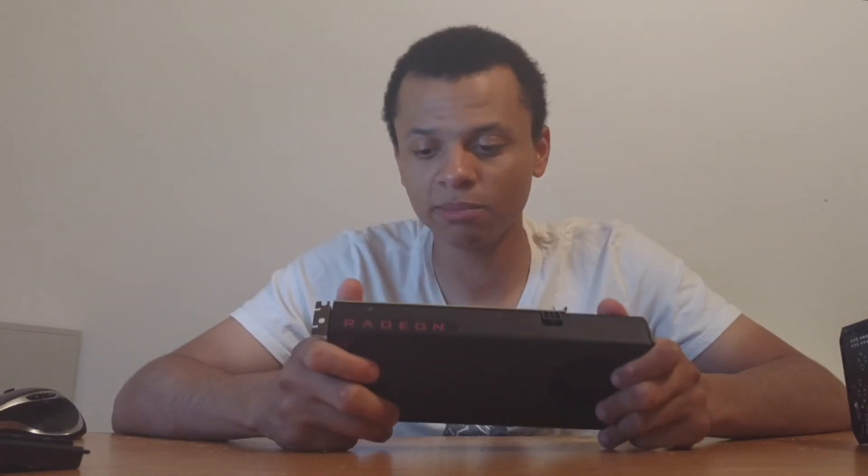That pretty much wraps up this video. In a quick summary from my experience — this is an initial impression video — it's really not a bad card. I wasn't blown away, and I wasn't disappointed either. I would recommend this card, unlike the Fury. I did purchase the Fury and was very disappointed by that. Yes, it's a fast card — a lot faster than this — but for the price, I don't think it was worth it, especially with the GTX 980 and 980 Ti available. Now obviously all those cards are irrelevant thanks to the 1070, but the RX 480 does get my approval. And if you can't afford the 1070, I wouldn't hesitate to pick one of these up. Thanks for watching.